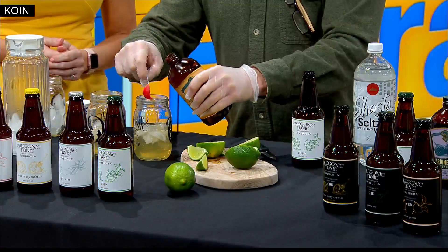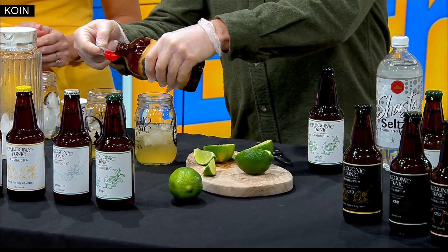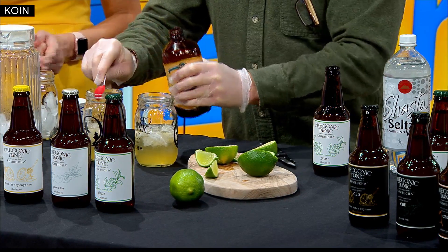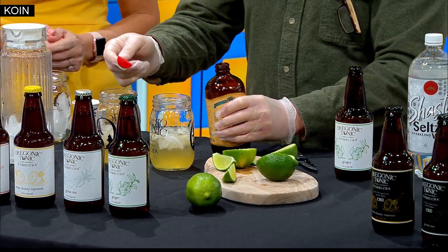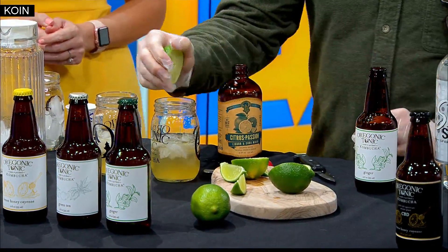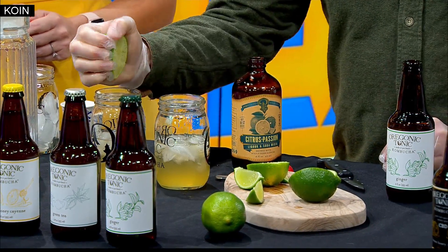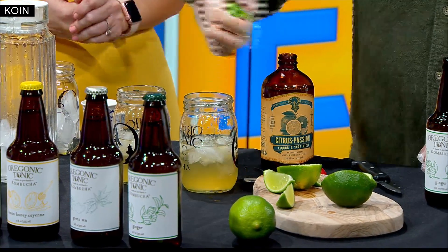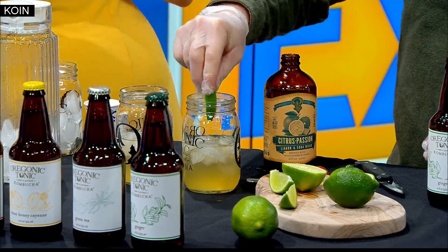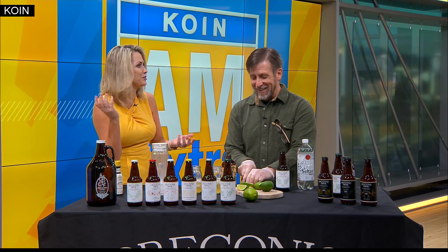And we're going to put a couple teaspoons of Portland syrups — spicy ginger in there. And they also sell that at Green Zebra too. And then we're going to do a healthy dose of lime juice. This does seem healthy. I've always been a little bit afraid of kombucha because I have a friend who would make it at home and it just kind of weirded me out, but this looks very normal. It just kind of looks like ginger beer to me.